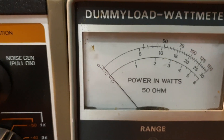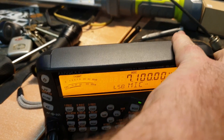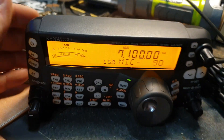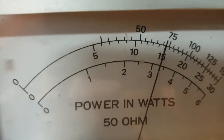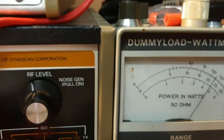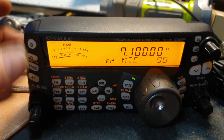On sideband I'll have to bring the mic gain up a bit. These default to 50% and you definitely want to bring it up — you can run these around 90%. They certainly run extremely well. You won't get a true PEP reading like on FM with a carrier, but the meter action is a little bit slower on these analog meters to be honest.